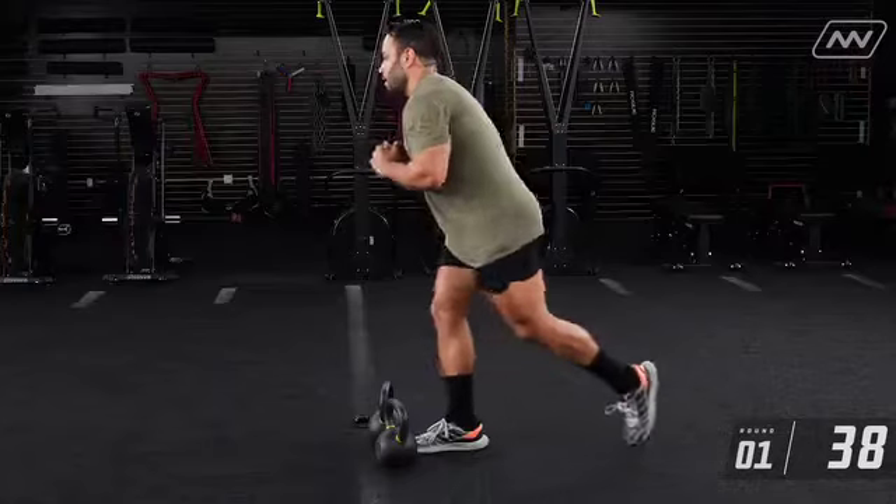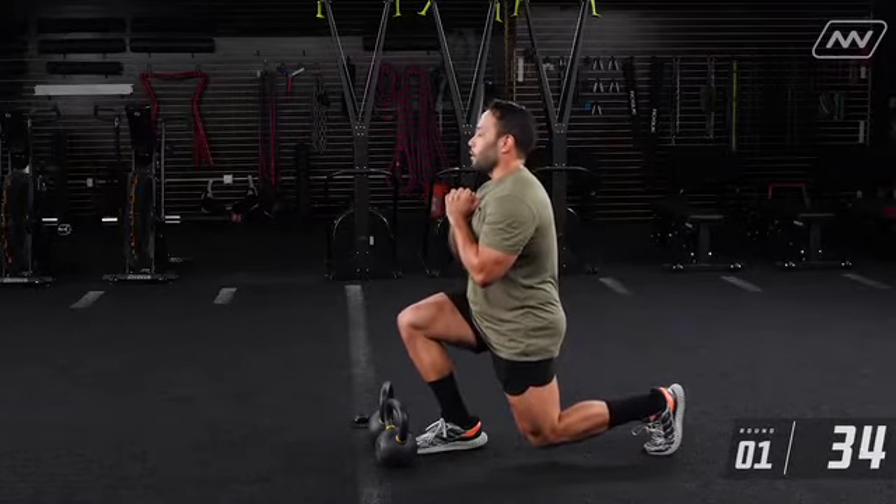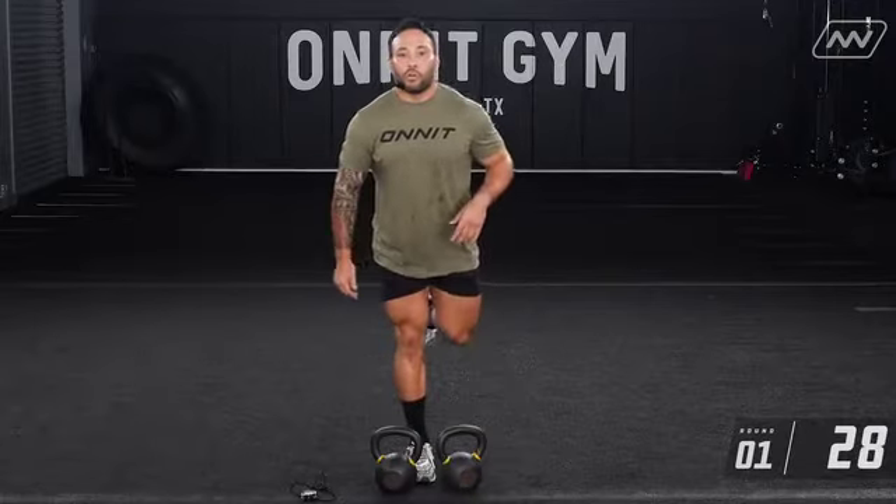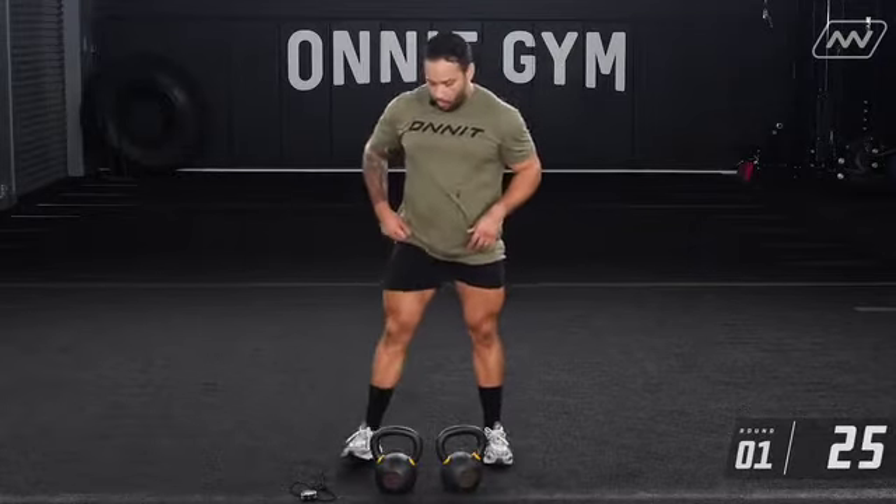Even though these kettlebells are a little lighter than I normally use, they're hella challenging if you slow it down and really focus on your form. One cue I want to give: when you're stepping back on the reverse lunge, make sure that knee comes down as much range as you've got. Stack the top of the head with the bottom knee and hip — don't overstep it.